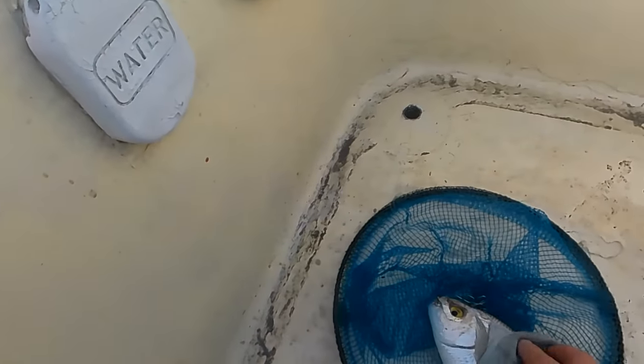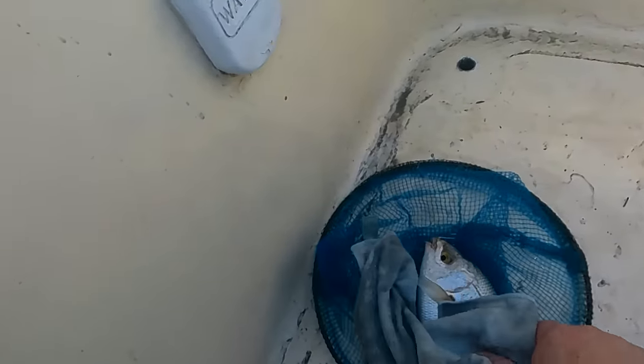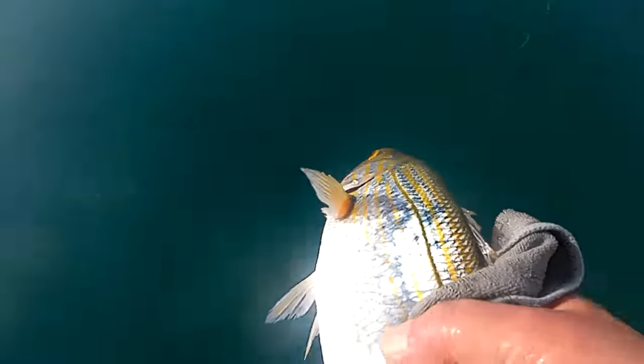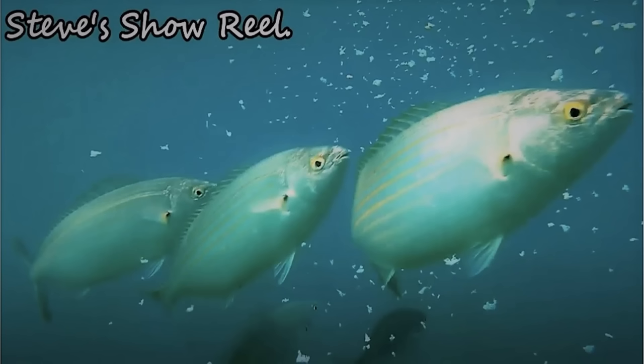Look at him — smiley fish! Like I said, they're not good to eat. Let's put him back in. There you go, have a nice day. Thanks for watching.